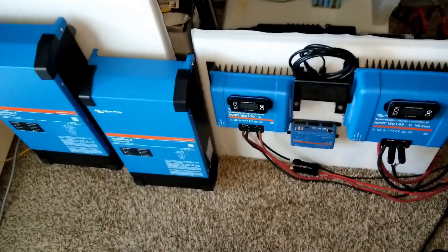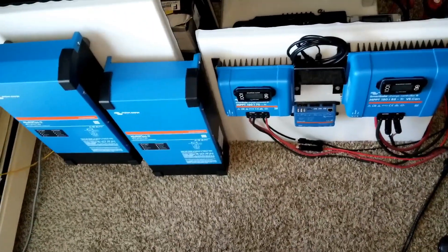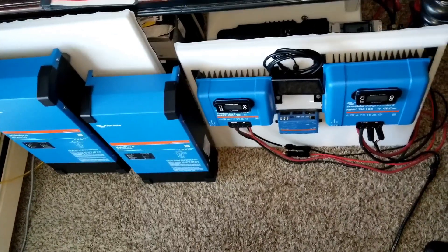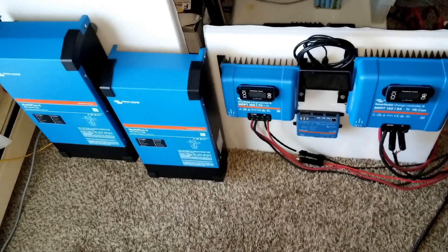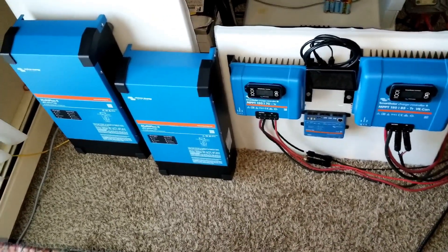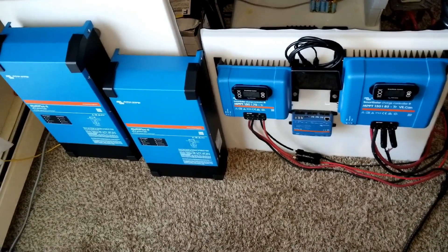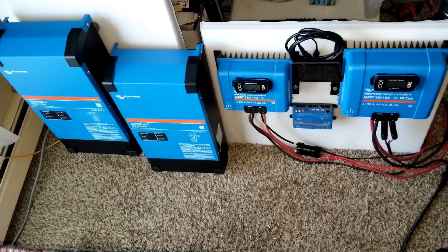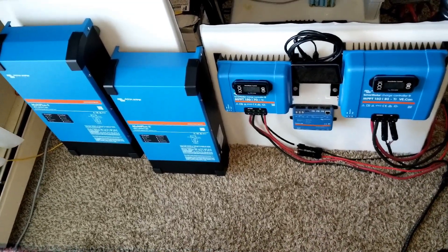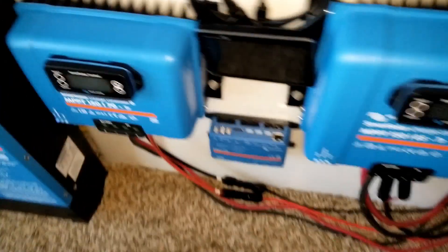Don't forget to like and subscribe. Live from the command center of JW Solar USA, live in Minnesota — our complete Victron system is done as I speak. It's complete now. We have a total of 6000 VA at 48 volts. Take care.